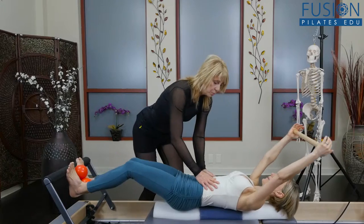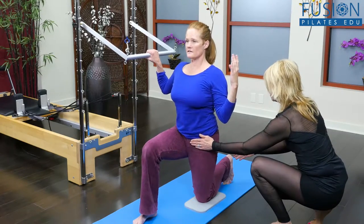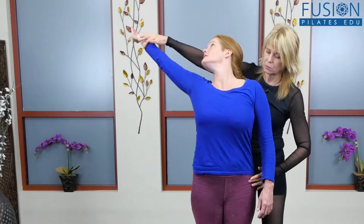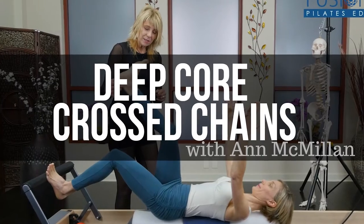you give your clients the gift of full-range, beautiful, controlled movement and an improved awareness of their deep core as their superficial muscles take them into full motion. We hope you enjoy this workshop and never stop learning.